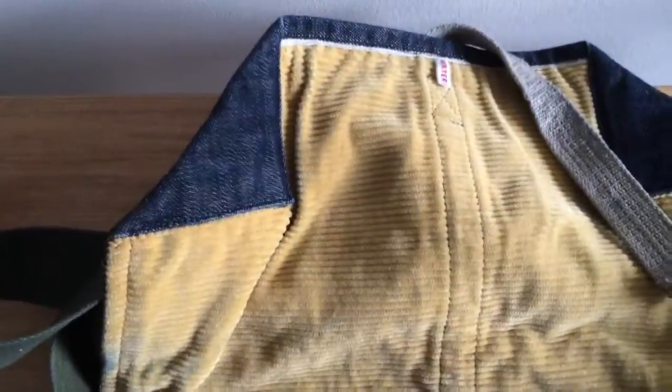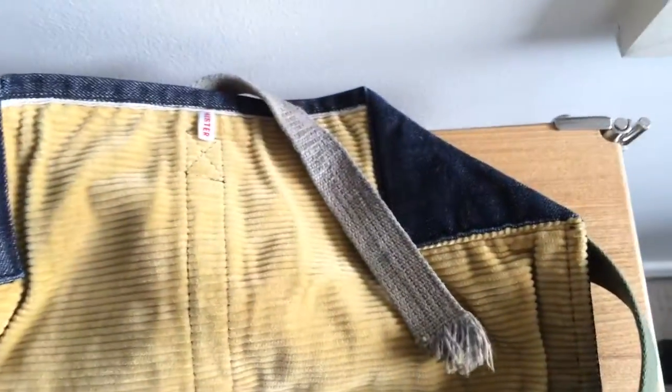This bag has had a fair bit of usage. It's been used as a laptop carrier. I use it generally to hold bits and pieces of things as I'm travelling around the city. And when travelling overseas, it holds a camera — it's a bit of a stealth camera bag.